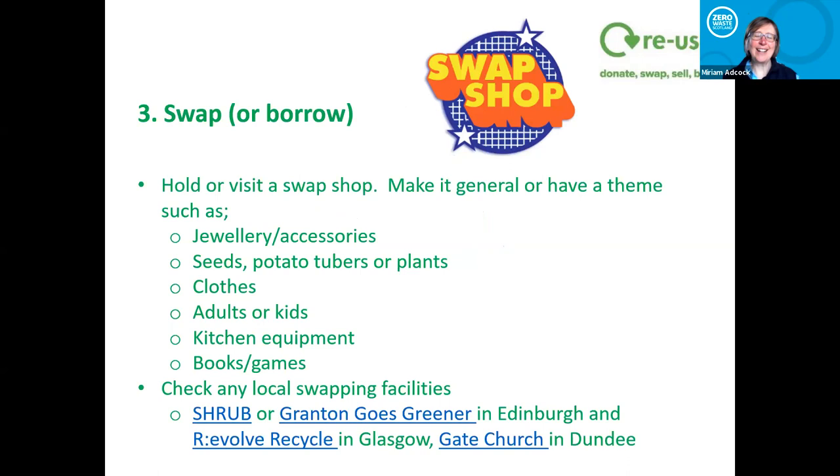Moving on to swapping. I know loads of you do really good swap shops, but it's about making the public think about this. Swapping is great — we think of swap shops as mostly clothes, but actually it could be jewelry, potato tubers, plants, seeds. A local group during lockdown did plant swaps — people put plants out on their front garden walls, made a map, and you could do a walking tour and pick up plants you wanted. But it could be kitchen equipment, books, games — all of these things.